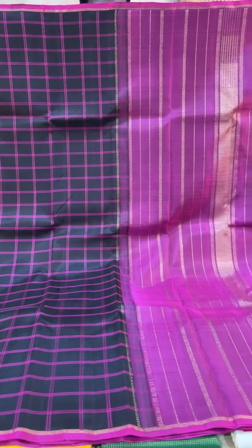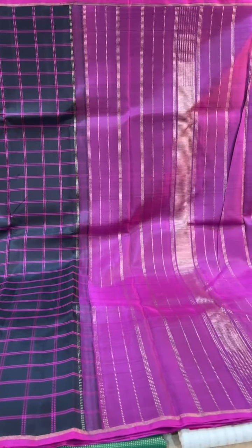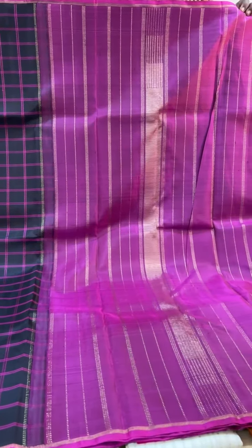This one is a black saree with pink thread checks in the body. It's a rectangle actually with a small selvedge — contrast pink selvedge — with the contrast pink shade also in the pallu.